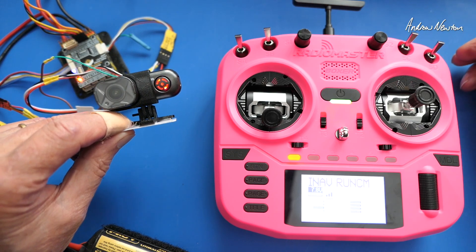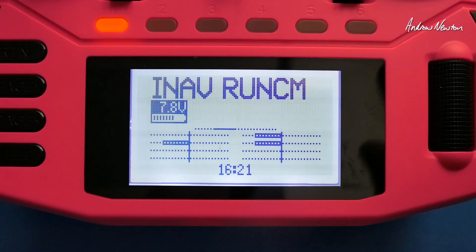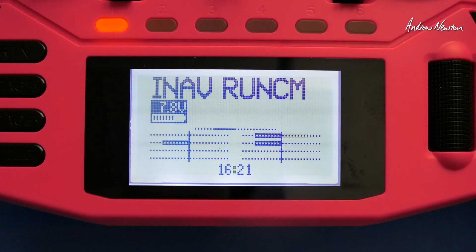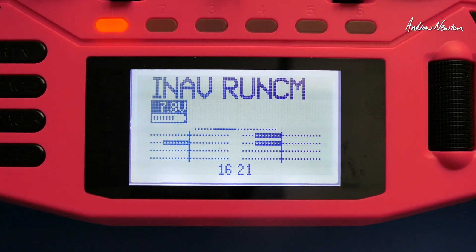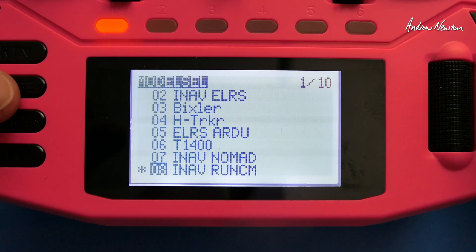I've now changed the mode to the SD switch — down for stills, up for video. Let's have a look at how to do it with logical switches. I'm still using channel 13 and channel 14 for the operations, but you can see when I flick the switch it's only a momentary switch for each action of the two-position switch. That's exactly what I want.